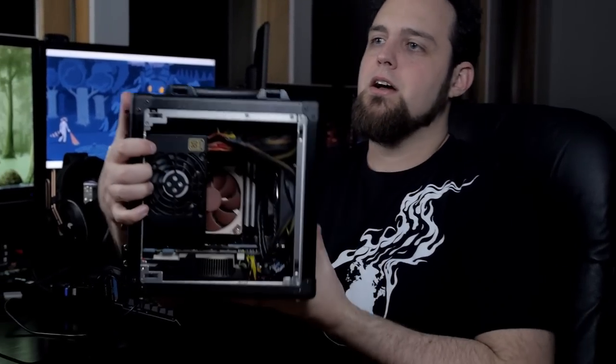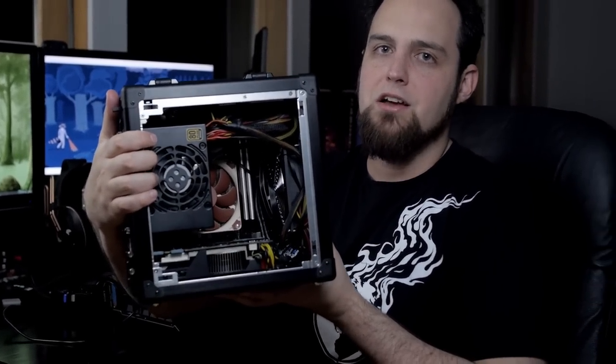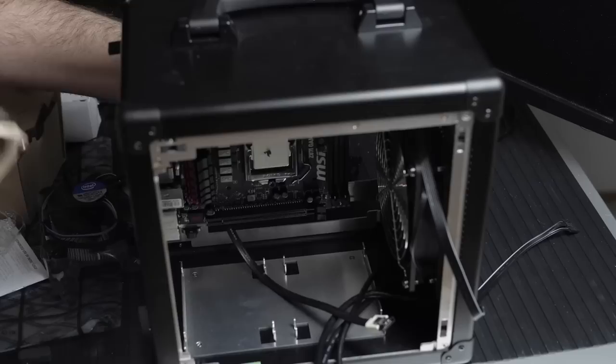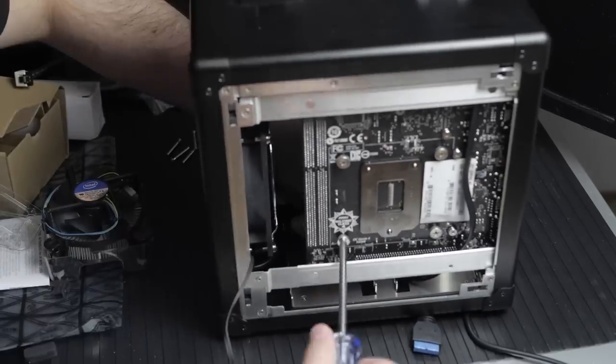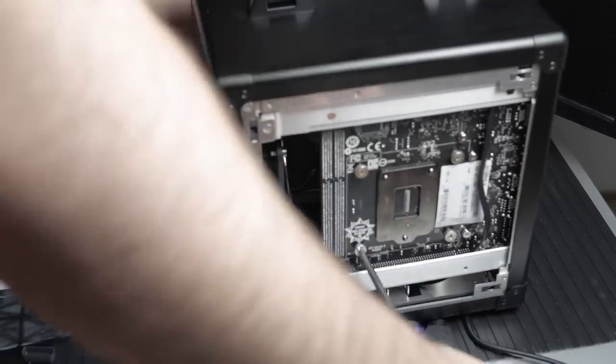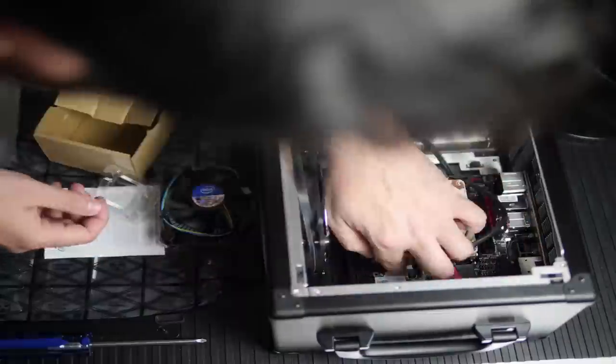The cooling solution is the Noctua NH-L9i on the right side there. It's completely flat and one of the easiest coolers to install — it has four thumbscrews, you set it on top of the CPU, screw the four thumbscrews down from the other side, and you're done. Stupid easy.